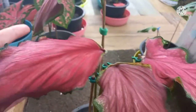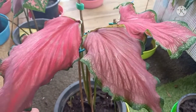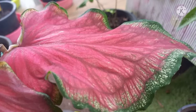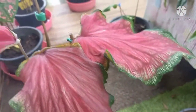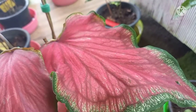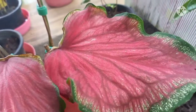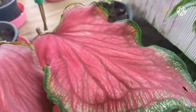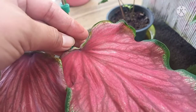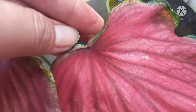สวยหวานนะคะ สมชื่อเลยค่ะ นี่ค่ะ ปรีกินนารี สวยหวานนะคะ สมชื่อเลยค่ะ หูของเขาจะเสมอสะดือนะคะ แล้วก็มวนเข้าแบบนี้ค่ะ สะดือกระดูกและเส้นก็จะเป็นสีแดงอมชมพูนะคะ